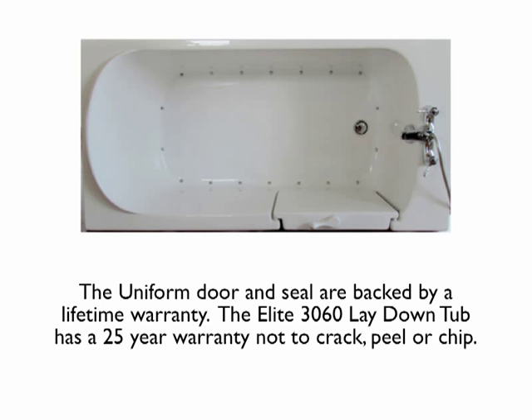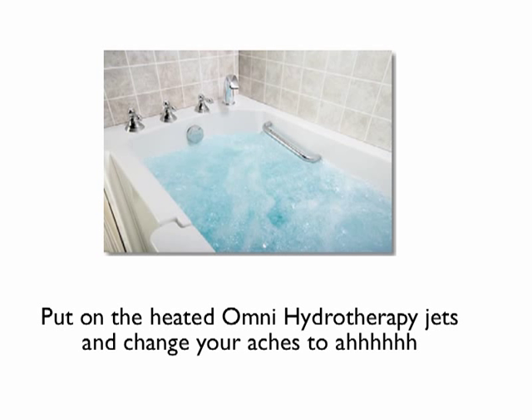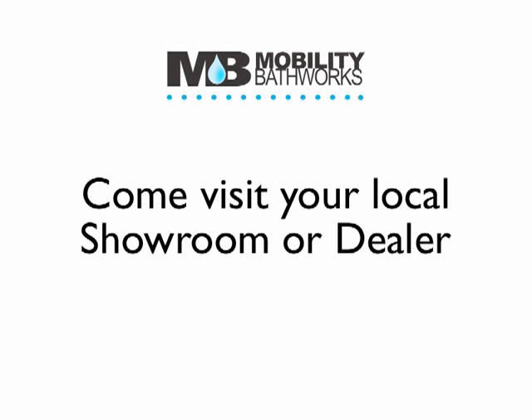The Elite 3060 Lay Down Tub has a 25-year warranty not to crack, peel, or chip. Put on the heated omni hydrotherapy jets and change your aches to 'ah.' The duo one-piece faucet set grants you the choice to bathe or shower in your very own Elite Walk-In Tub. Come visit your local showroom or dealer.